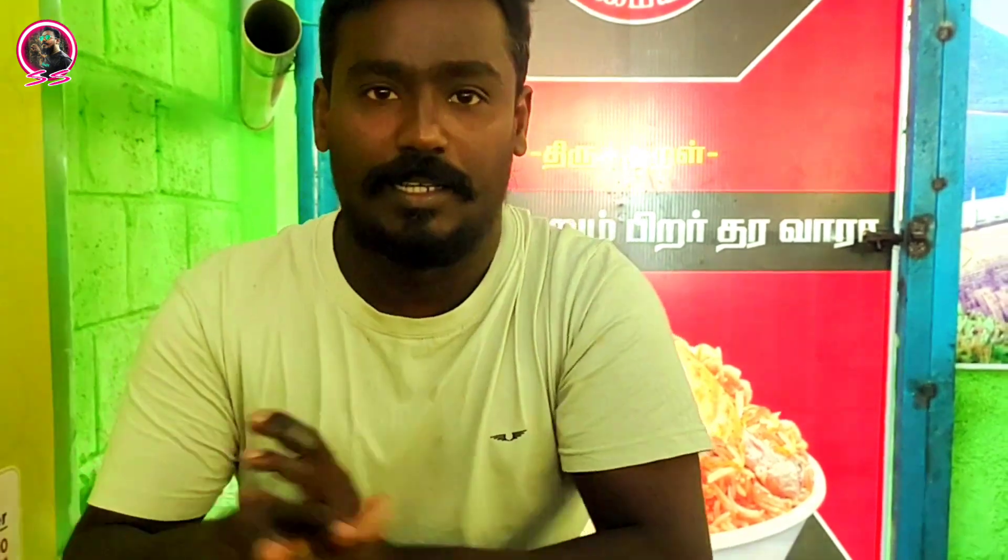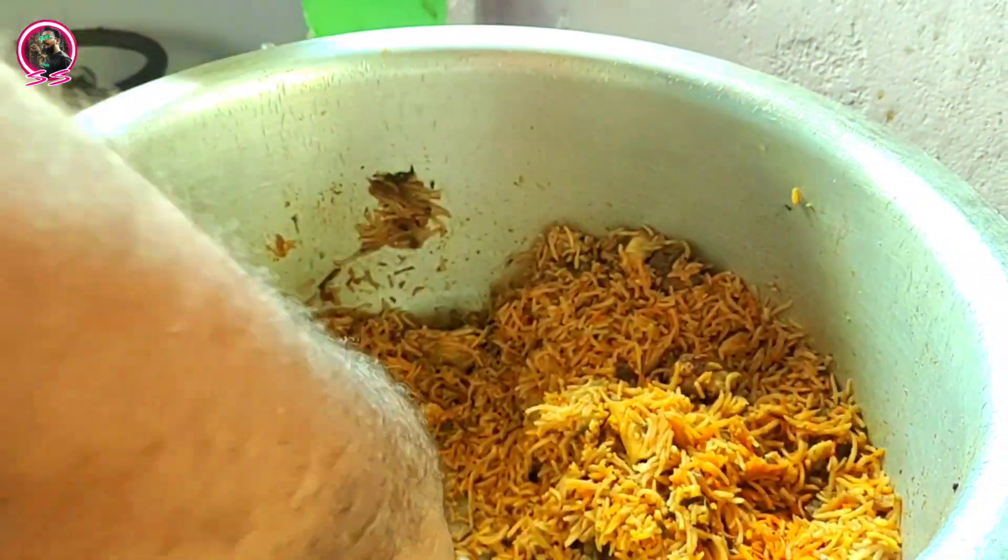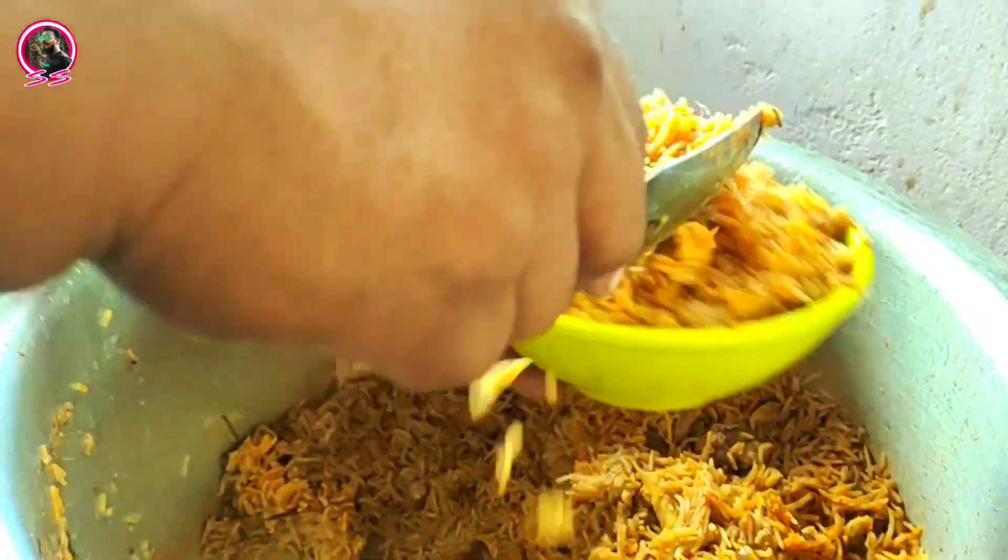This is the first time I am going to eat a Biryani Zafara. I am going to eat a Biryani Zafara. I am going to eat a Biryani.